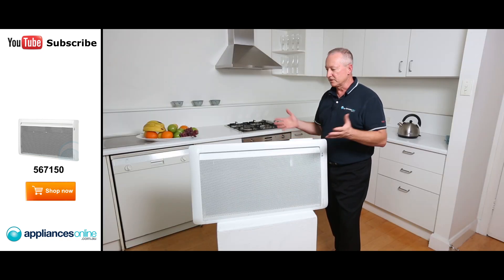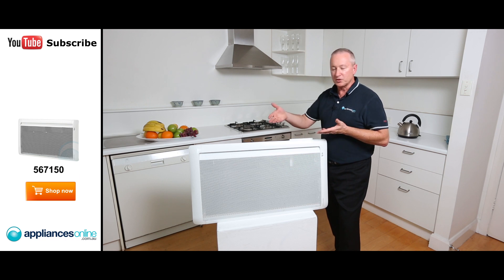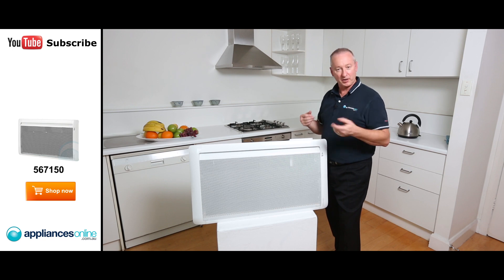The unit itself is designed and made in France, so we know it's exceptionally well built. It comes in a white finish as you see here, it's wall mountable, and comes with a lifetime warranty when you sign up online.